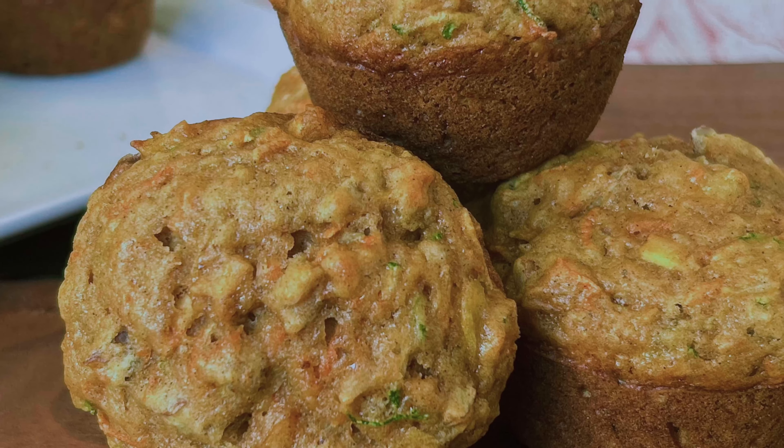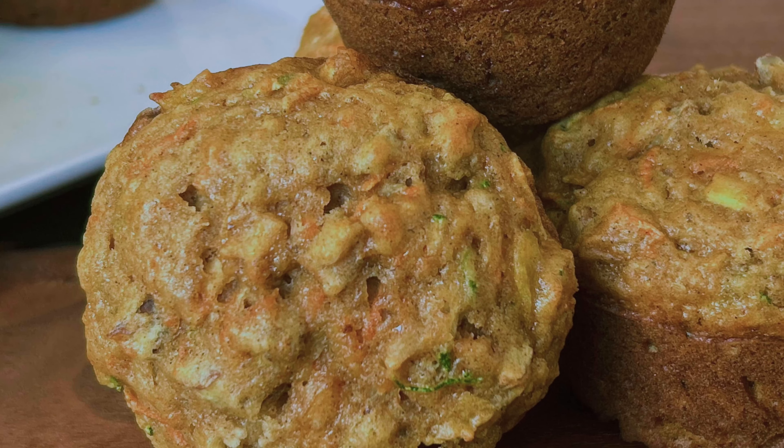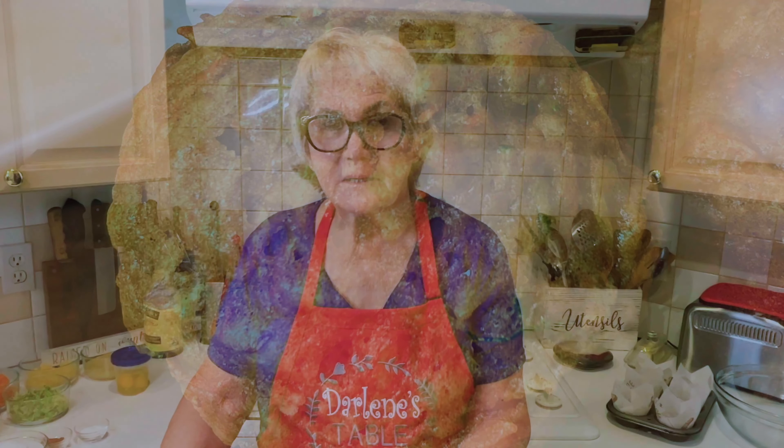Morning Glory muffins! I haven't made these in quite a while so I'm really looking forward to it. These muffins have zucchini, carrot, pineapple, coconut, apple, applesauce, cinnamon, and nutmeg. Doesn't that sound good all mixed up? Well let's get started on Darlene's Table.